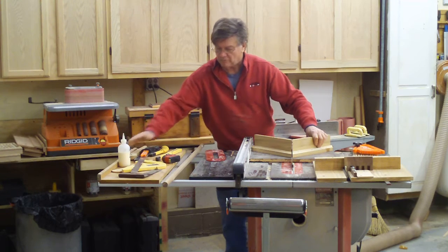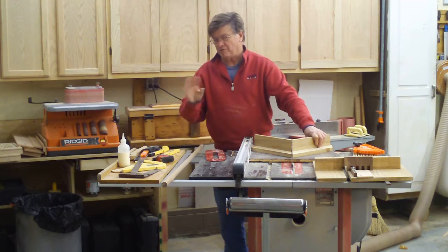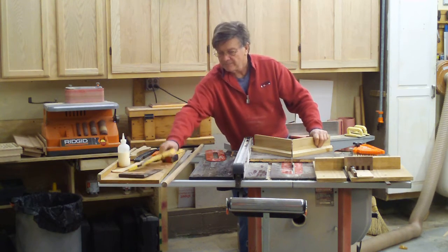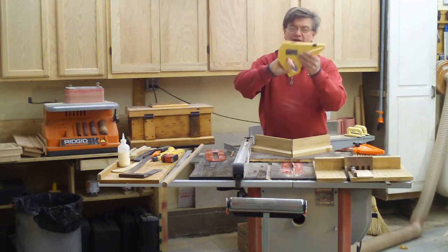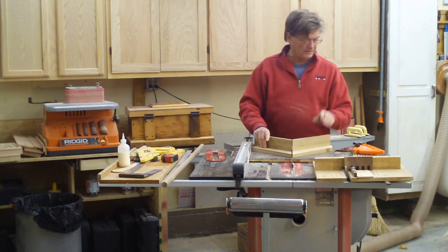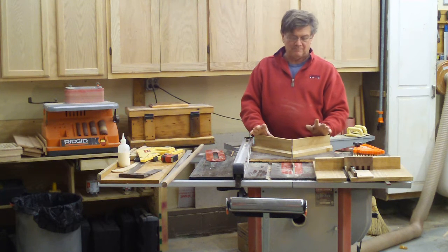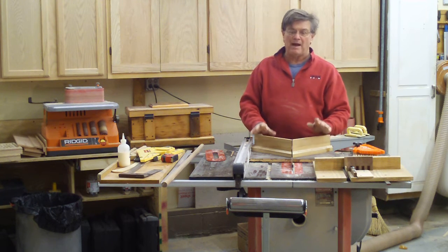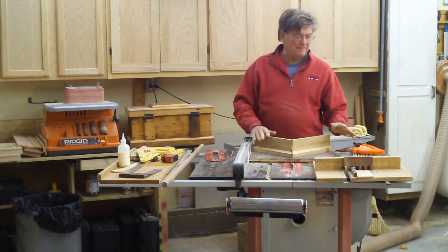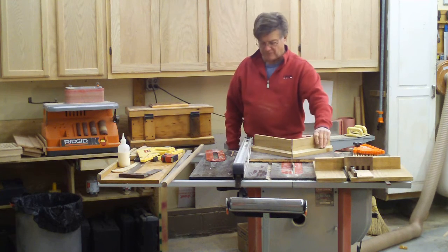I put a little utility shelf on the side here — it fits in the groove and I usually have way too many things in it, but I keep all my push sticks there. This is my favorite push stick right here — that's the workhorse of the push sticks. So the table saw is the first thing you should buy. Take your time, save a little money, and buy a quality table saw. If need be, have it on casters so you can move it around.